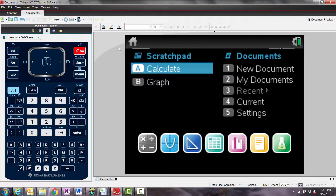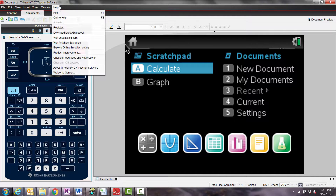If you're using TI Inspire CX software, select About TI Inspire software in the Help menu to check the version.